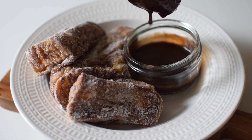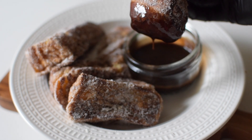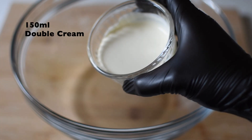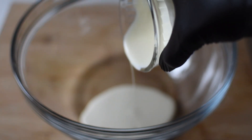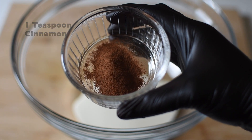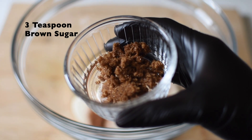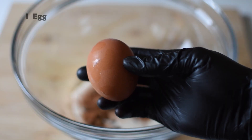Hi guys, welcome back to my YouTube channel. Today I'm going to be showing you how to make these wonderful cinnamon French toast sticks. First, I'm just adding some double cream to a large bowl — I've got 150 milliliters, but you can use milk instead if you don't have double cream. I've got some cinnamon, you can add a pinch of nutmeg if you like, and I have three teaspoons of brown sugar.